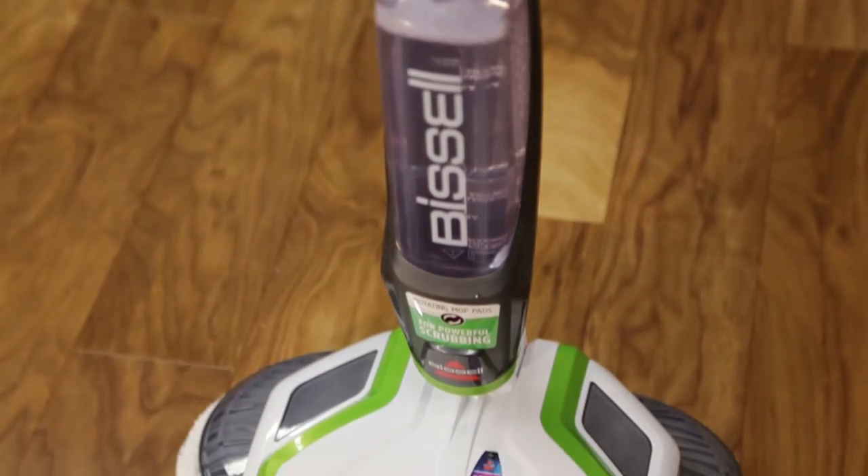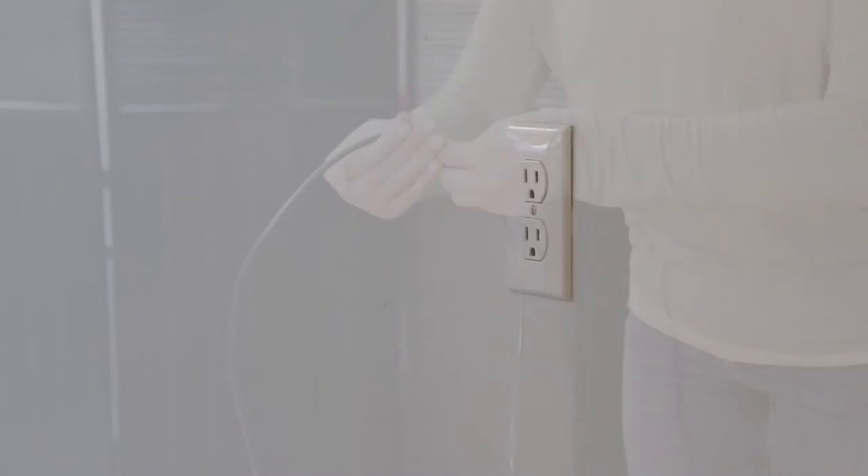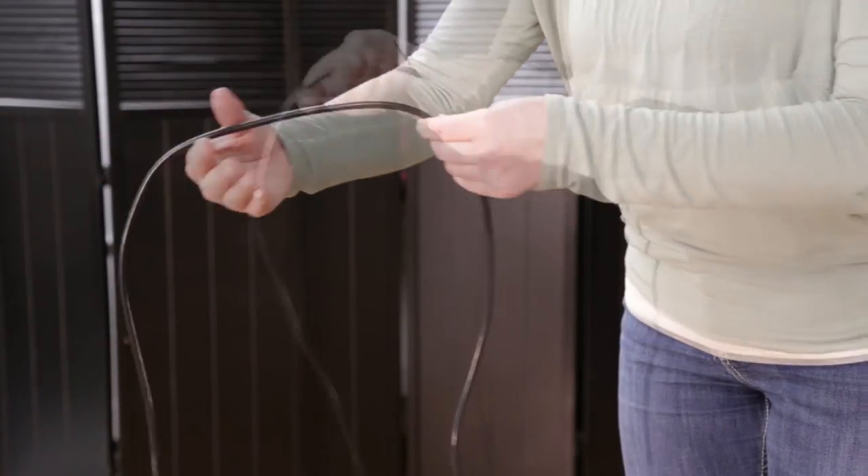If you're experiencing no power with your spin wave, follow these tips. With the machine unplugged, make sure there is no damage anywhere on the power cord.